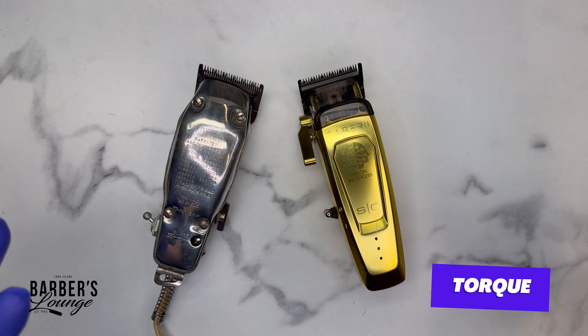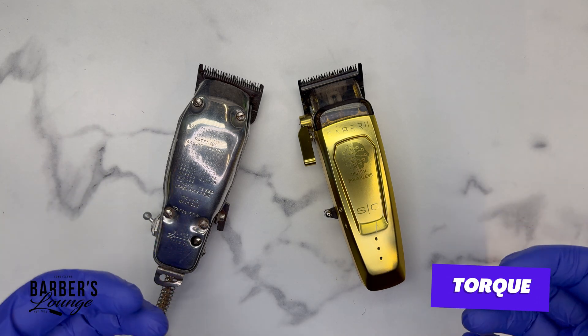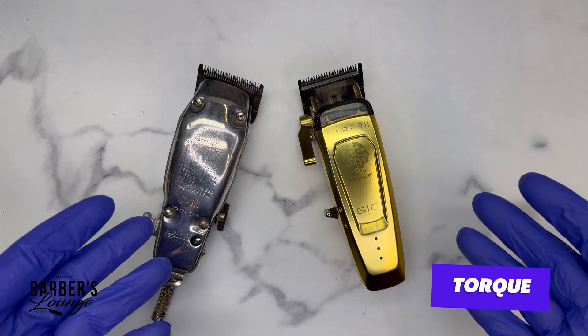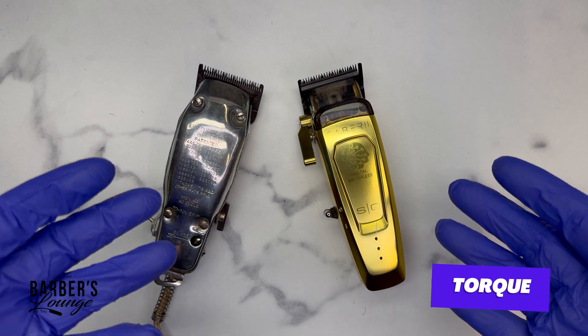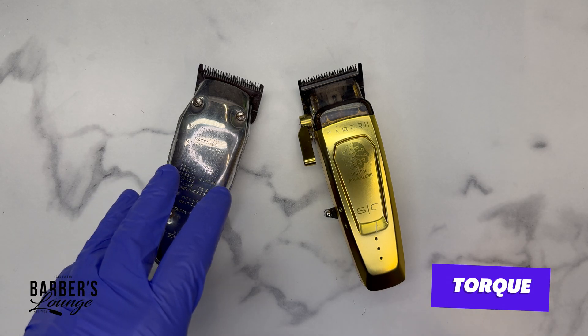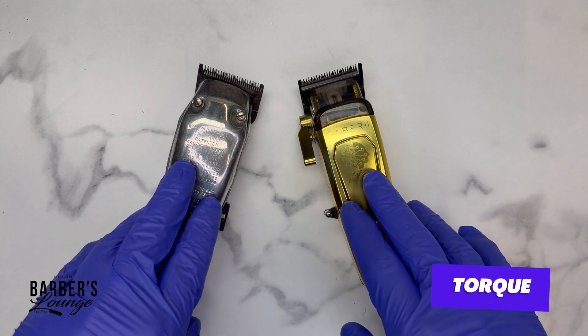Now let's talk about torque — something I don't see any company advertising. As barbers, we need to ask that question, whether at conventions, in comments on social media, or by emailing the company themselves. I'm going to open these machines up to show you the different motors inside.